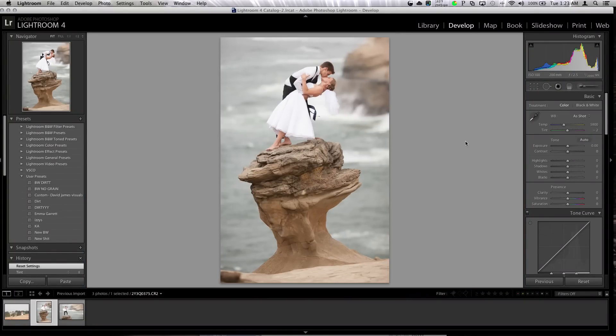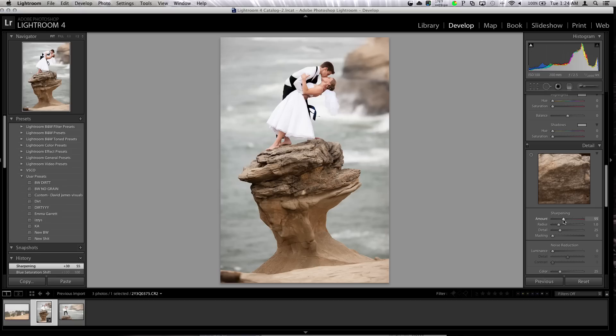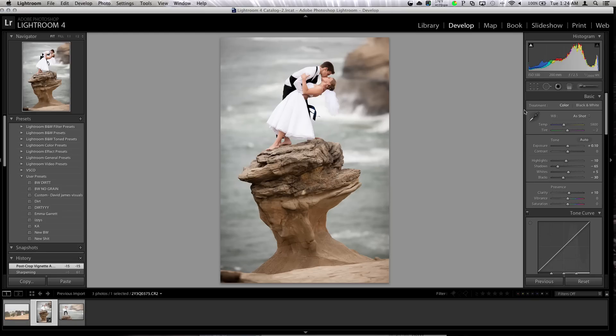I'm going to start with exposure and bring it up a little. Shadows, I'm going to bring them down a lot. Blacks, bring them down. Whites, bring them up to make the whites pop, then bring the highlights down a little. Clarity, maybe a little bit — I don't want it affecting their skin. Saturation, just a little, but I'm losing some tone on their faces, so I'm getting rid of it. Then I'm going to bring the white balance up a little warmer and bring clarity down to about 5%.